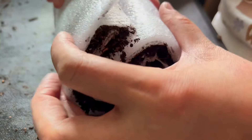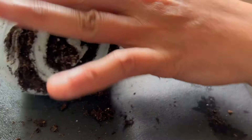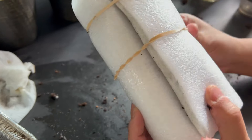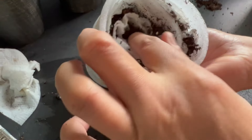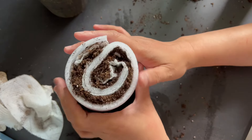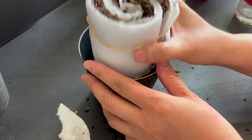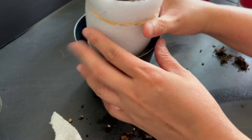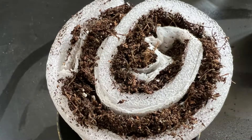Once rolled up, use a few rubber bands to keep the roll in place — we use three rubber bands. Before putting it in the pot, put in the soil that fell out, or as much of it as you can. Place the roll in a pot and put it in a sunny location like a window sill. Since the seeds are pre-germinated, we did not cover the roll in plastic.